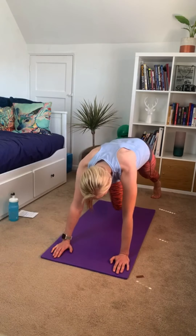Tuck that back toe, push yourself up, and bring yourself back into your box.